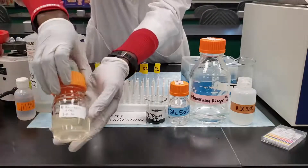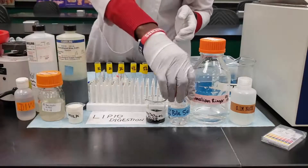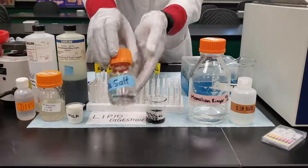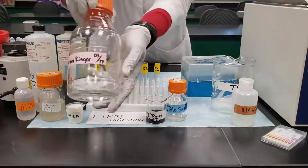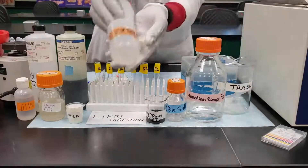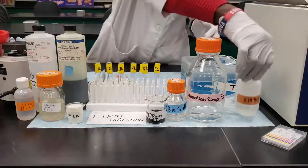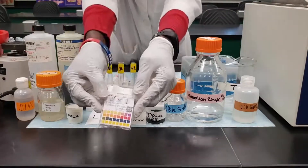We're going to use the pancreatic juice, and apart from that we're going to need the bile salt, which is very important — it's essentially an emulsifier that acts to break fat molecules. We also need the mammalian ringer solution as we've been using in previous experiments, and sodium hydroxide (NaOH) and the pH indicator.